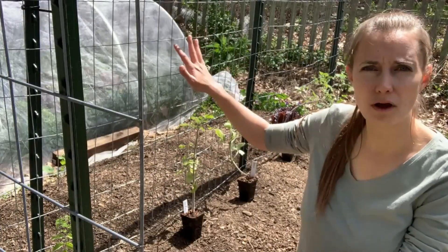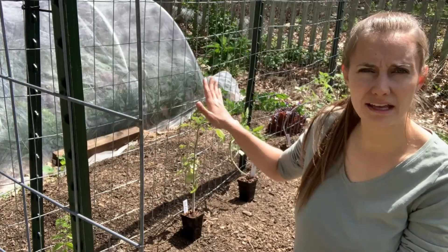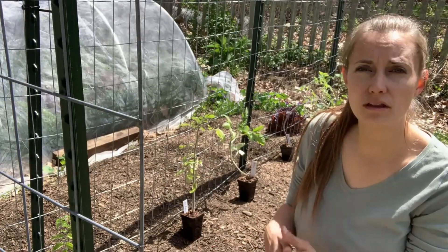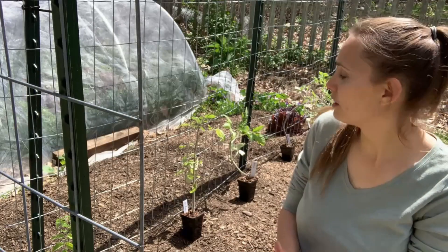This year I'm going to be planting my tomatoes along this tomato trellis that my husband and I installed a couple weeks ago. If you missed that video, I'm going to link it in the video description so that you can see how to install this trellis.